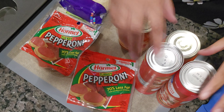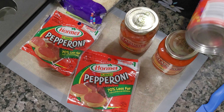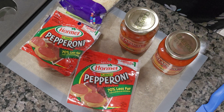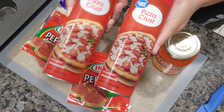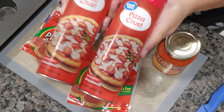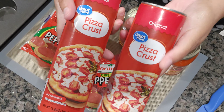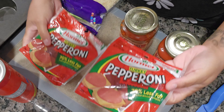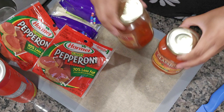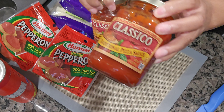Here are the ingredients. We're making this on a budget, so buy the ingredients that you like. I use store brand — this is Great Value, and it works just like Pillsbury. I'm using two of these because I'm making 24. I have the turkey pepperoni because we no longer eat pork.